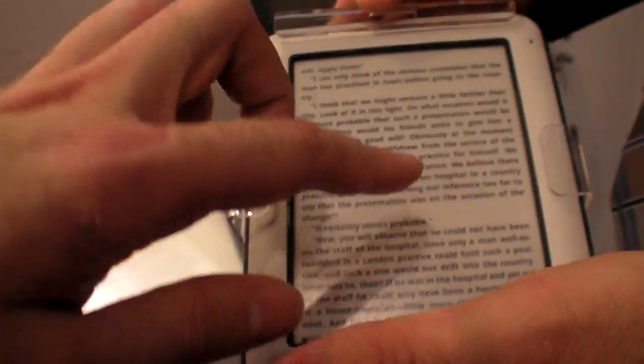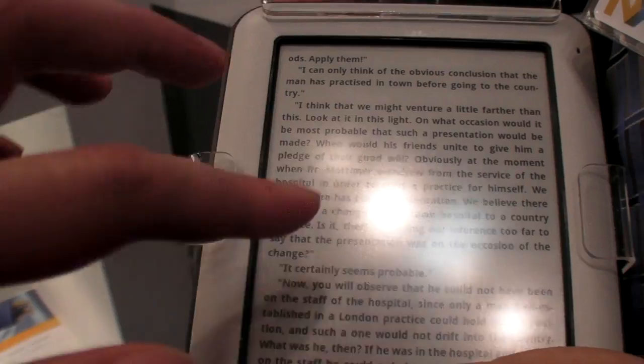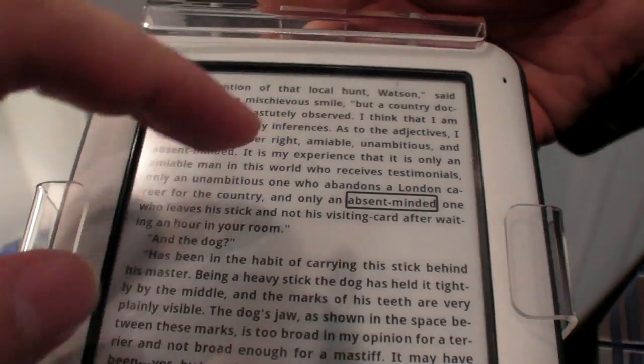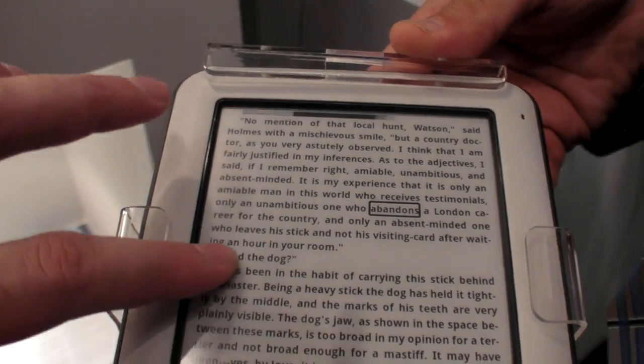So how soon are products with this technology actually on the market? Right now it's more in a demonstration stage. TE Connectivity is trying to find customers — none have been announced — but I would think that by the end of this year they could be available.